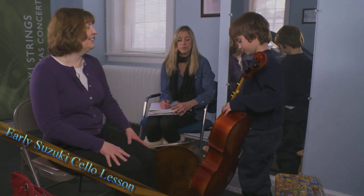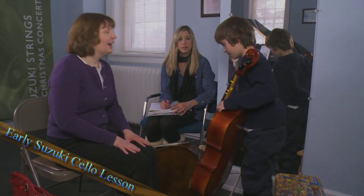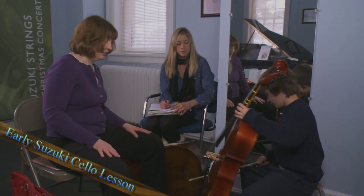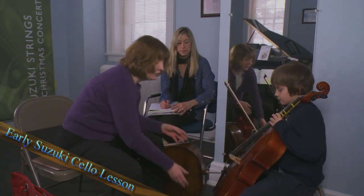Why don't we take our bow? Let's put your head together. Fix your feet, go next. Let's get your very best posture.